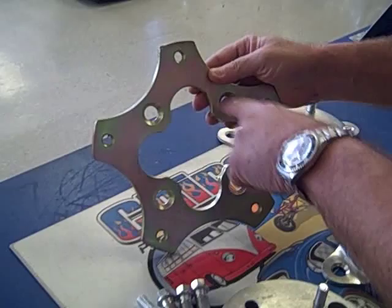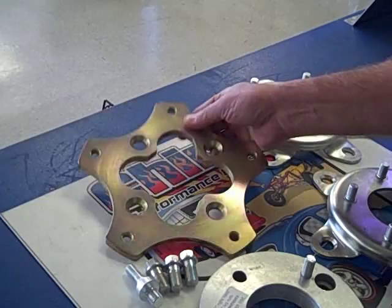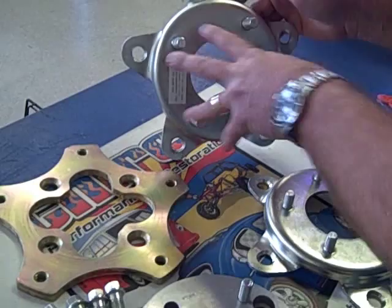This adapter here is the common 4 on 130 Volkswagen pattern to the 5-lug large pattern on Volkswagen. This is a 5-lug here, and just opposite of this one it goes to a 4 on 130 Volkswagen pattern.